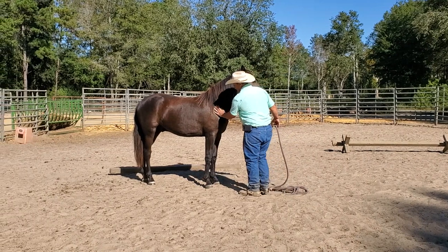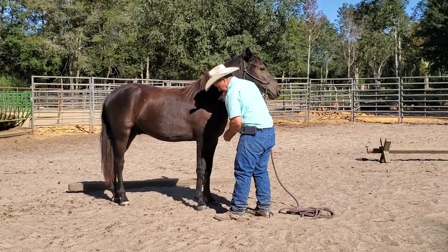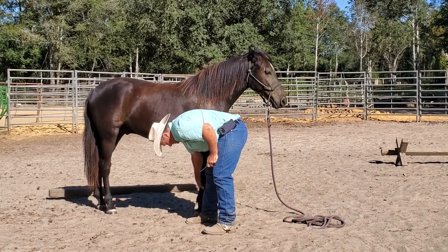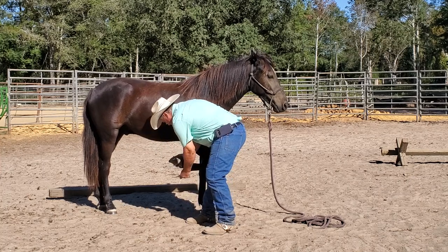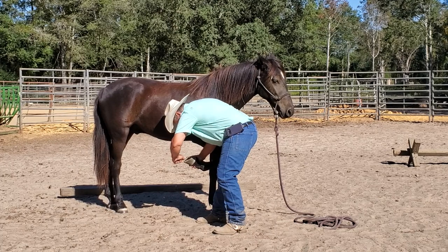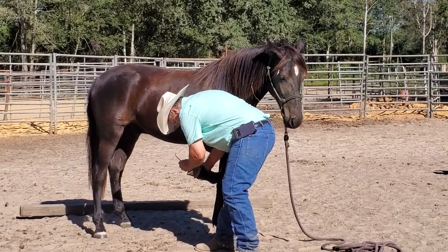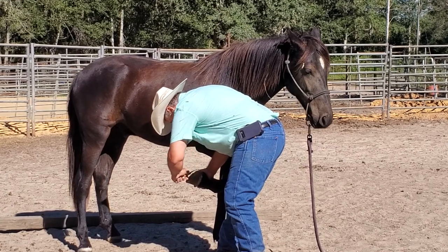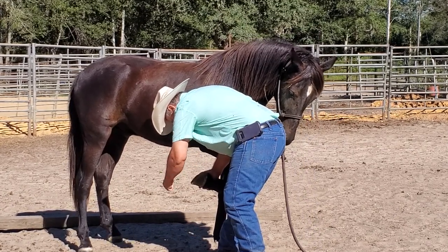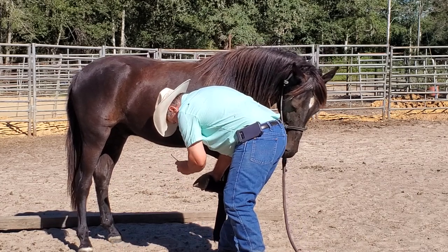In the process of doing it this way, he learns how to ground tie and how to stand nice for the farrier. I tap on the hoof with my knife just to let him feel like he's being handled a little bit — like having a few driving nails.